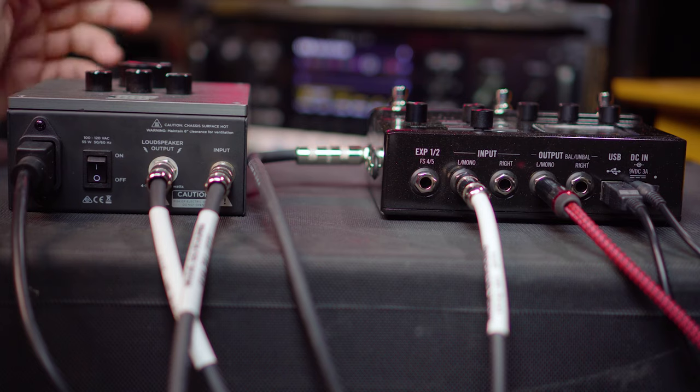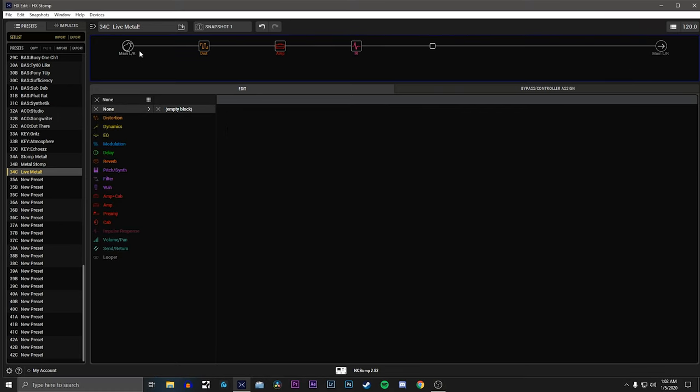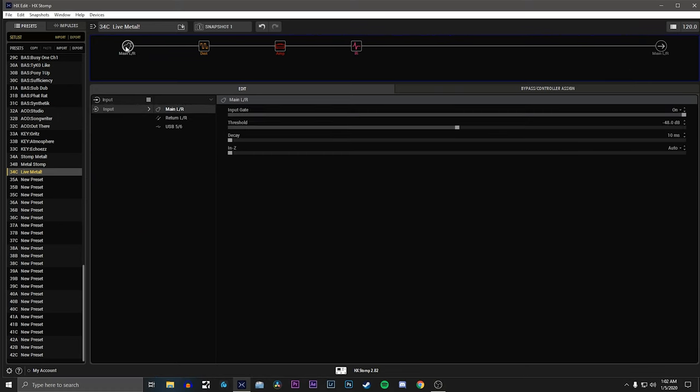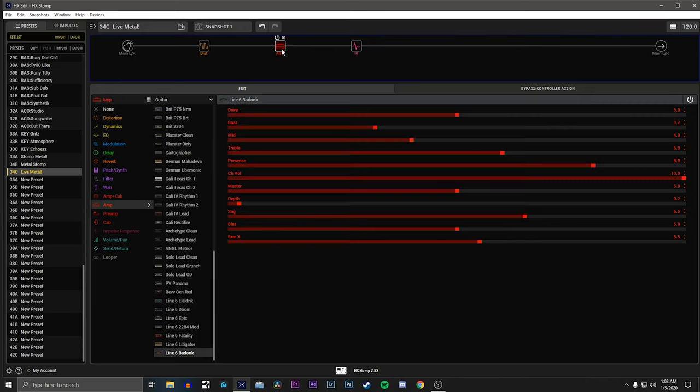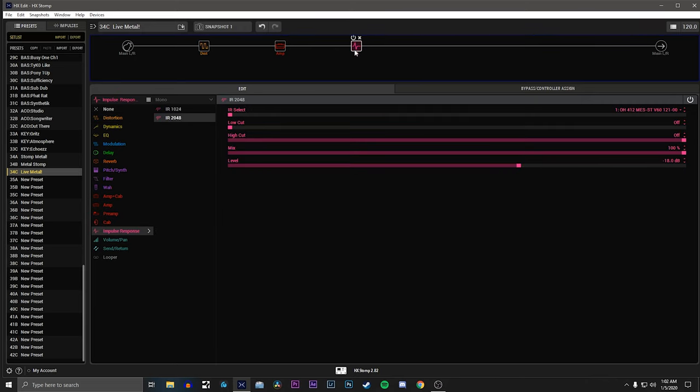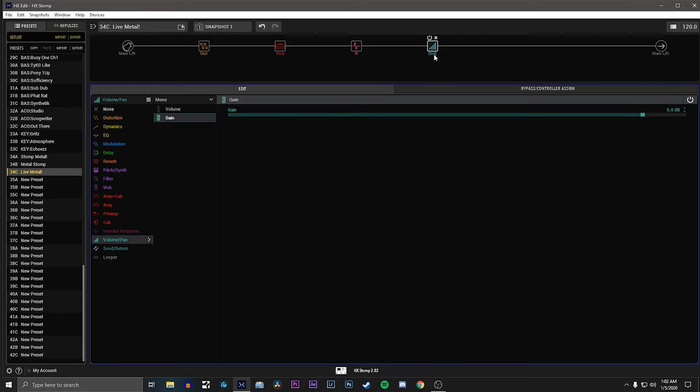That's how we have everything physically routed. Now we're here in HX Edit, and I want to run through how you set this up and create this signal. You're going to start off with a basic patch, so we have our main left and right inputs. Got my input gate on. We have the Scream 808, we have our amp block, we have our IR. Now, in order to create that split, you can't just drag this blank one down — you have to create a block. It's a little bit of a quirk: a volume block or a gain block.